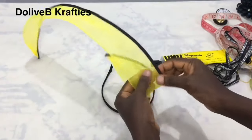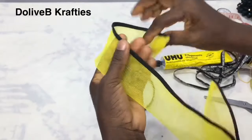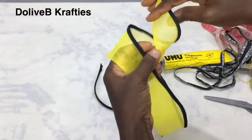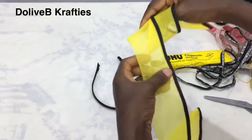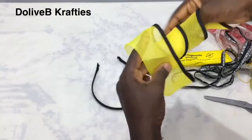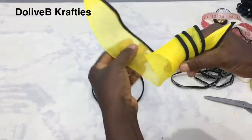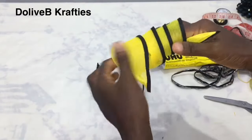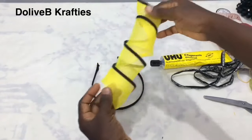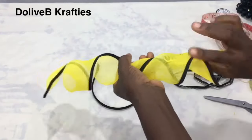Now the crinoline is ready and it's time to form our spiral shape. Because of the wire in there it is flexible — you can turn your crinoline here and there or form whatever shape you want. I'm just doing it in a circular form and I pull like that to form a spiral.